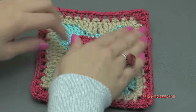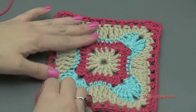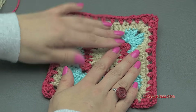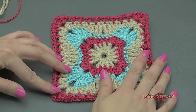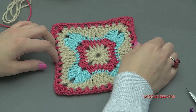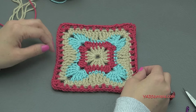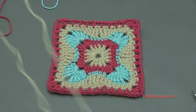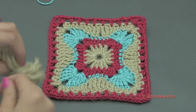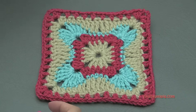Thank you so much for watching and learning how to make number 23 Granny Square. This was a lot of fun to make and I hope you enjoyed it. Make sure you check out the links in the description of this video — I'll have the link to the blog. If you have any questions about this project or the 365 Days of Granny Squares project, check out that link to the blog. Click the photo and it'll take you to the video tutorial. At the end of the project, we're going to sew all the squares together.